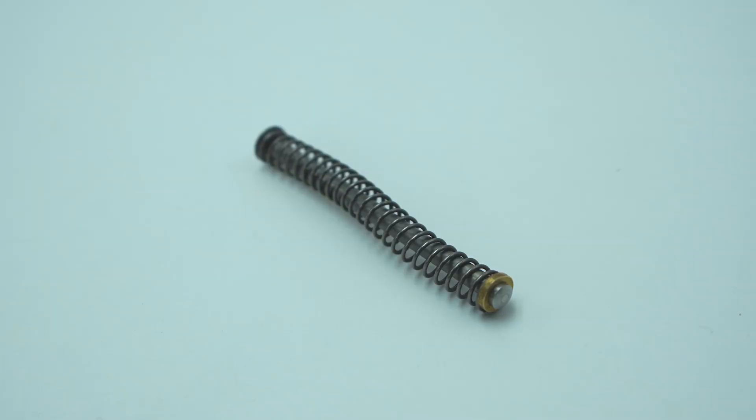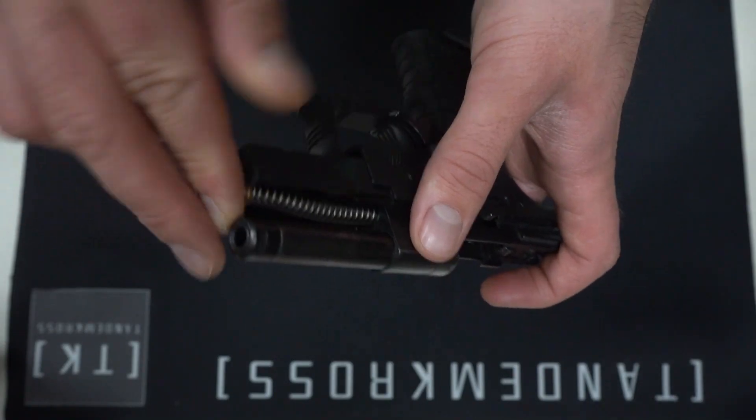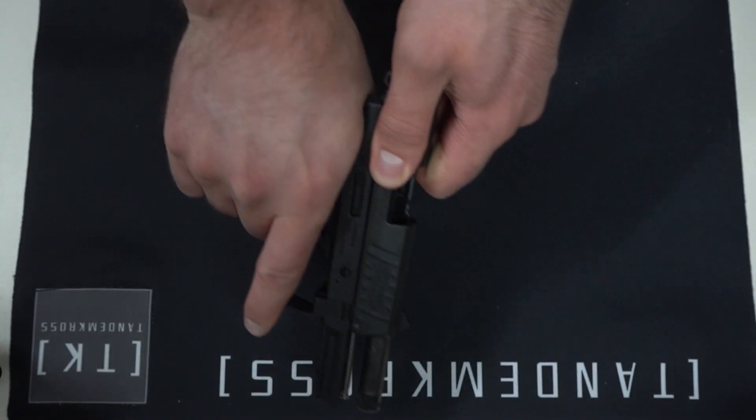Tandem Cross's Sentinel captured spring rod solves that issue quickly and easily. The Sentinel is all one piece — the spring is captured between the two ends of the rod, so it's not going to go anywhere when you disassemble it, and it's easy to keep under control when you reassemble it.